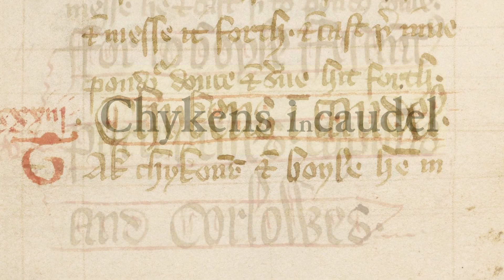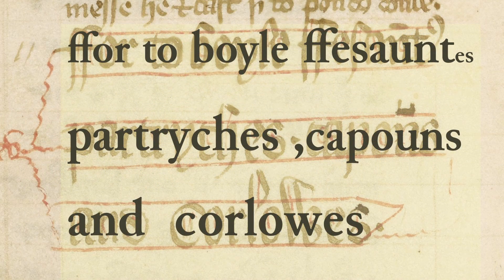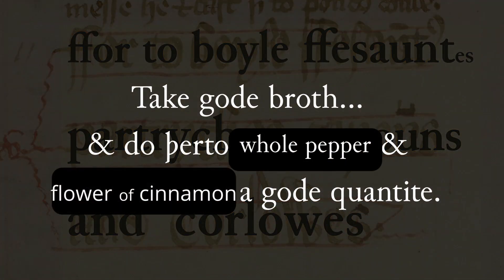There are also instructions to boil partridges, capons, pheasants, and even curlews in good broth with spices. In my version of Chickens in Hoshay, as well as sprinkling on the spices at the end, I'm going to adopt the method of poaching the chicken in the broth with the spices, as I think this will give more flavour than the original recipe. So let's cook modern medieval Chickens in Hoshay.